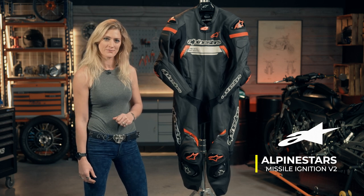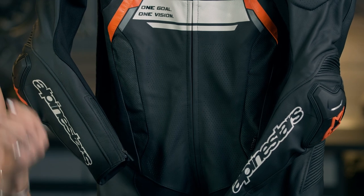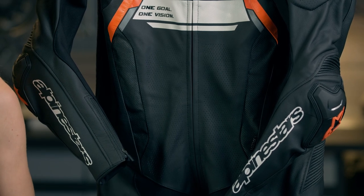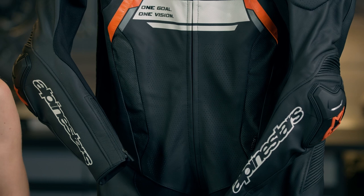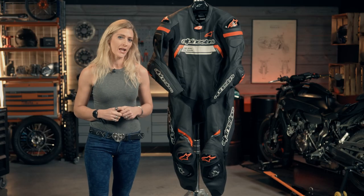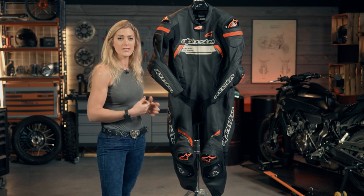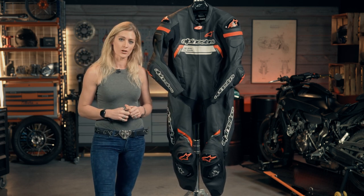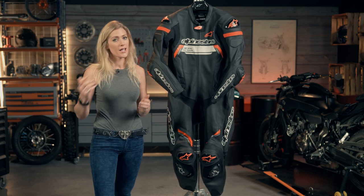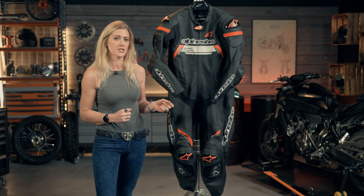If you're looking for a full leather suit that's going to keep you safe out racing and meet the specifications you need — CE level 2 protection in the armor and triple A class as far as the overall material, fabric, and stitching — then this is going to be a really good option for both your track and your everyday riding.